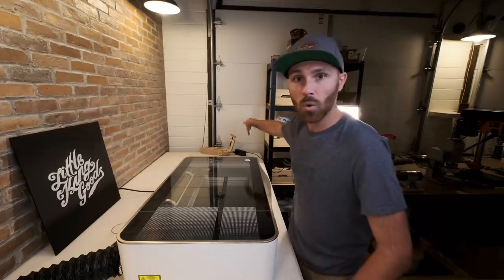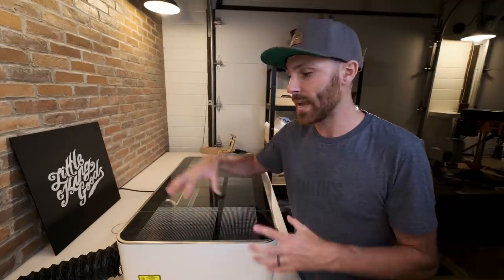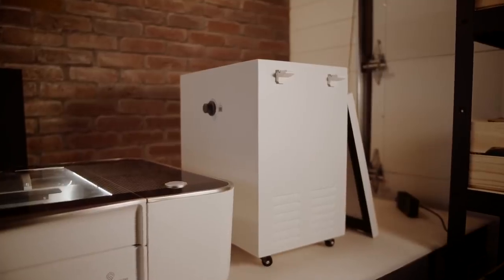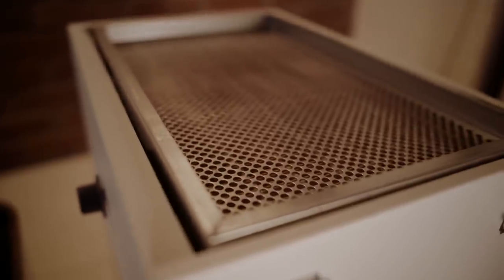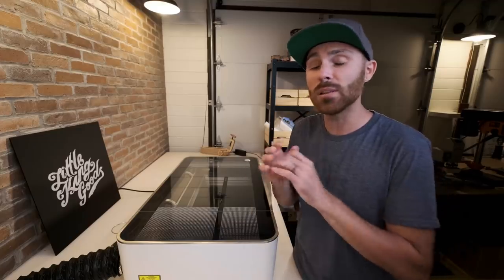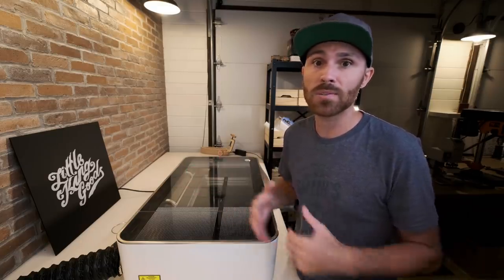Another cool thing about this machine is the ventilation. I've got a little dryer vent that goes outside of my garage — I cut a hole in the side so I can vent directly outside. But if you can't vent, they have an additional filter you can purchase that has a fan in it and sucks out all the fumes that develop after cutting through material. It pulls them through a nice filter, and I've used it many times — you literally can't smell a thing, so you know it's working very well. It's a great piece of equipment if you can't vent anywhere outside.